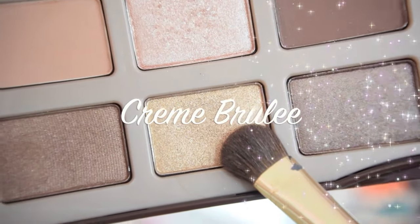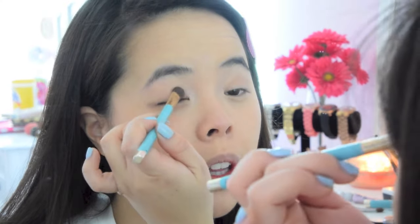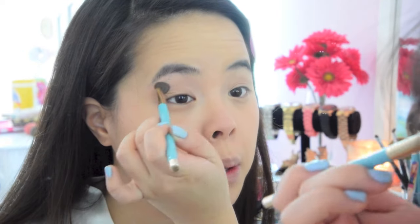I'm going to take the color Creme Brulee from the Chocolate Bar and use this as my base color. I'm just going to apply Creme Brulee all over my eyelid, stopping right where I feel the crease of my bone.